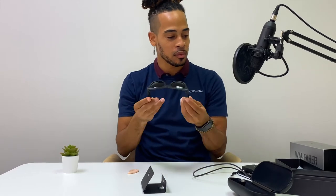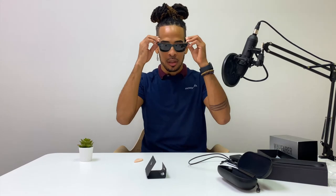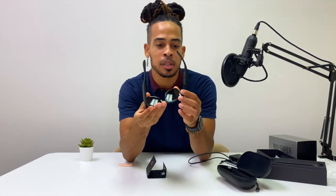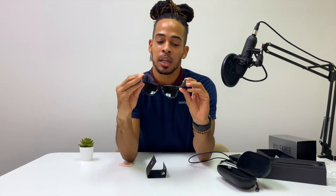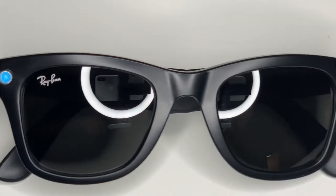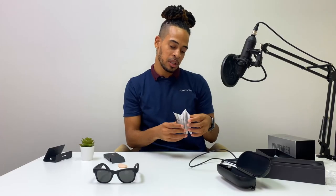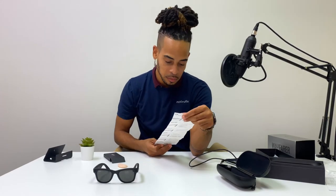These are heavier than any glasses you'd wear traditionally, but they're not heavy — you can just tell there's a little something extra. They're very comfortable. I can see a button on top and two camera lenses on the side.